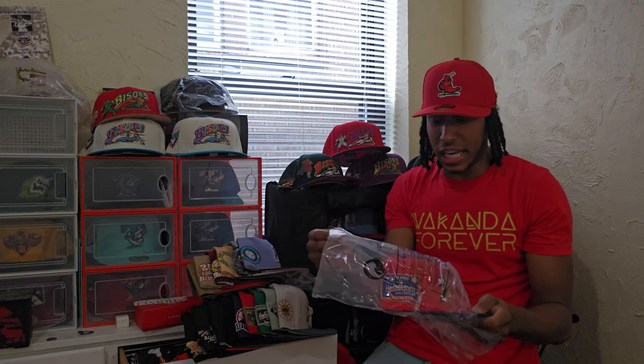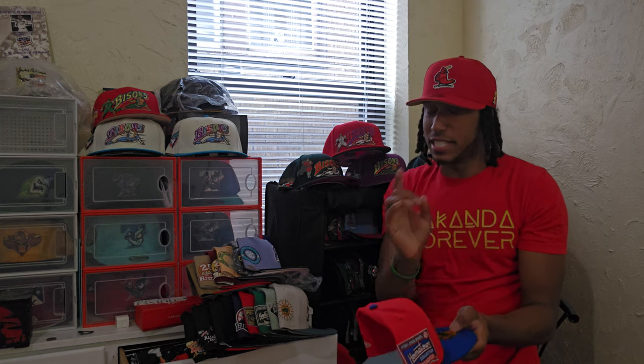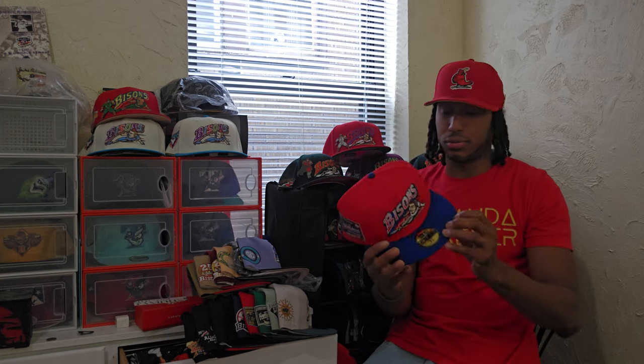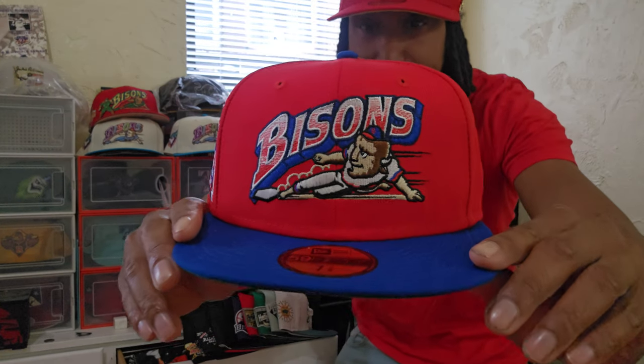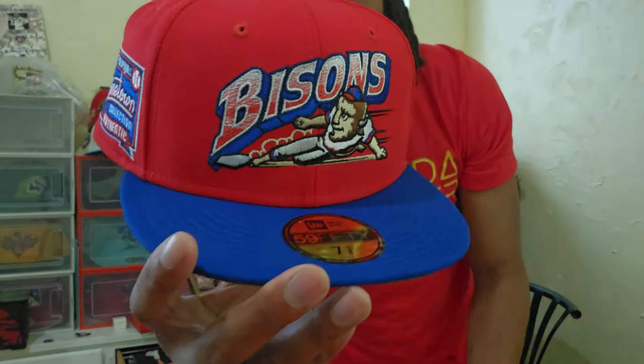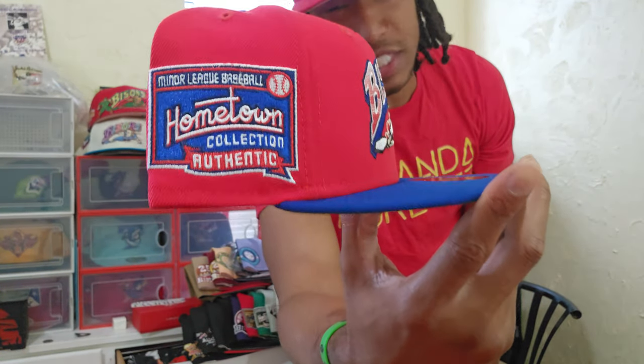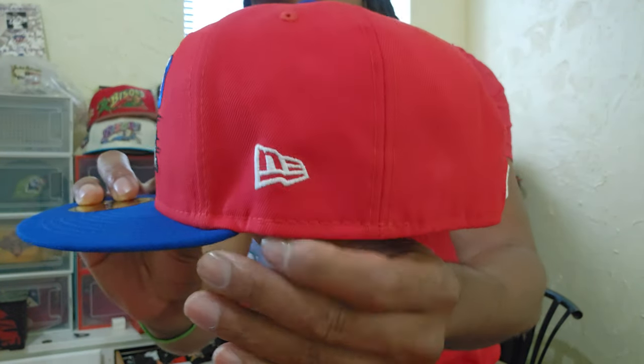A lot of the people in the community now are fairly new to the game. Not everybody, but just a lot. And this right here is just one of those pieces. This is for everybody out there, all the newcomers — if you are not familiar with this logo, please get familiar. If you are familiar with the logo, don't sleep on it.